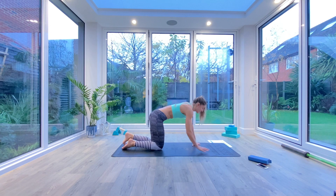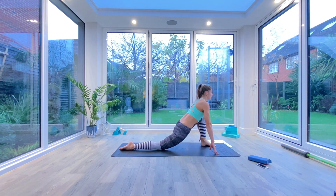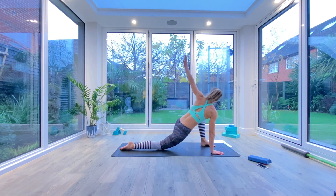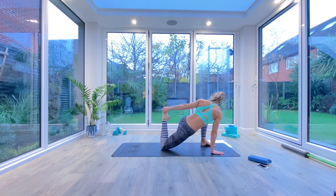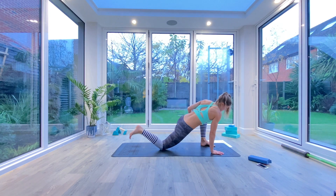Switch the legs over — come back to kneeling, take the other foot forwards, find that low lunge position, find that stretch, maybe pulse a few times, open up that hip flexor. Then take the opposite hand back to opposite foot, pulse that foot into your bum a few more times, and then hold for five, four, three, two, one. Exhale, release.